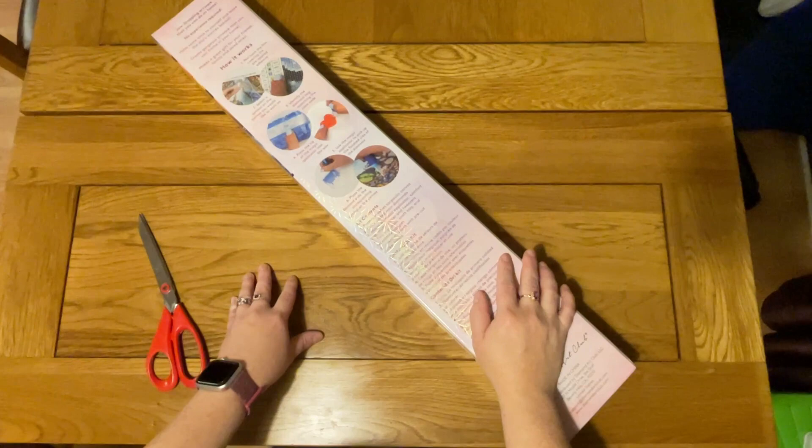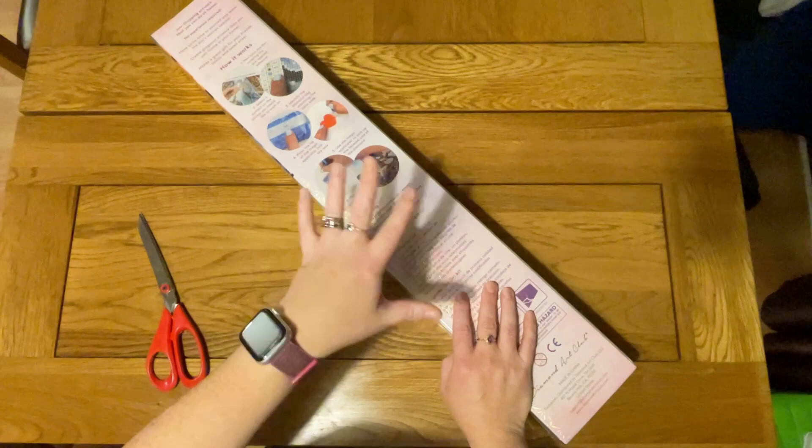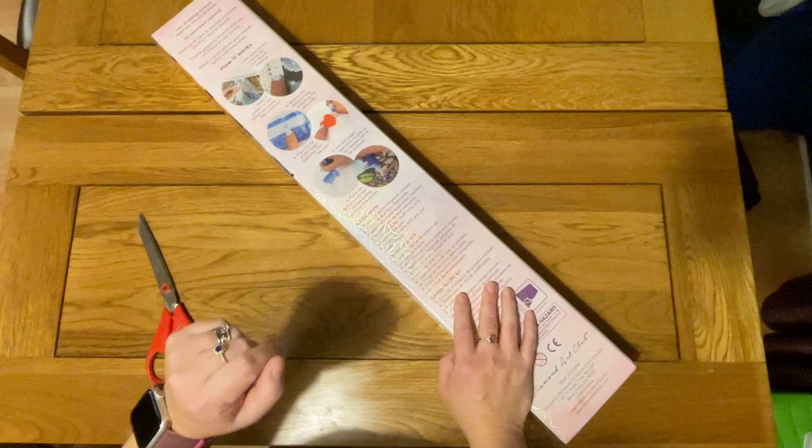Hello, this is Kat's Diamond Painting. Welcome to my channel, or welcome back if you've joined me here before. It's been a little while since I posted a video — I think it's been getting on for over two weeks now. I had my son off on half term, so I didn't film that week. Half term being like a school holiday here in the UK.